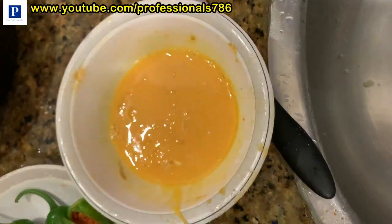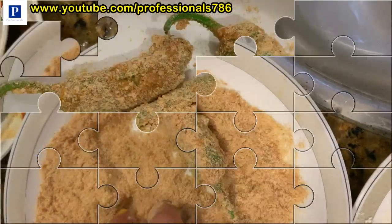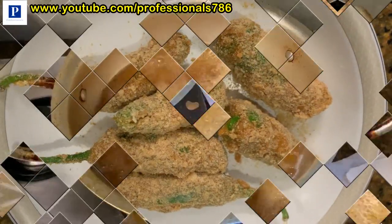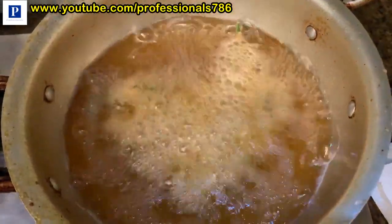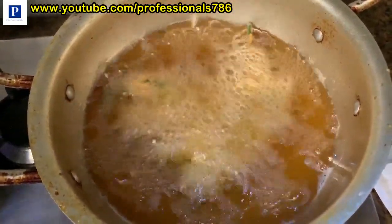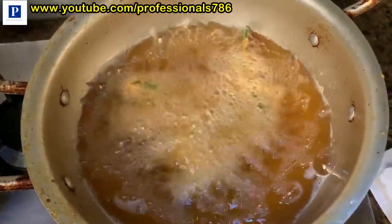We will add the bread and the bread is ready. Now we will fry it for a little bit, keeping it to mix. As it becomes golden brown, we will remove it from the bottom. It will take about 2-3 minutes.